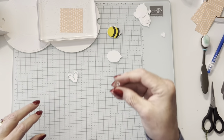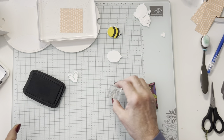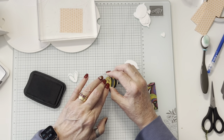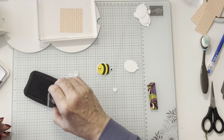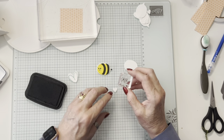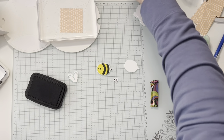Now I also need the face on my bee. I want to be able to see the face. We can stamp both the face, which we're going to put right here, and then we're going to go ahead and do the little heart which is his antennae. I'm going to go ahead and re-ink some of my pads. There are my little guys.